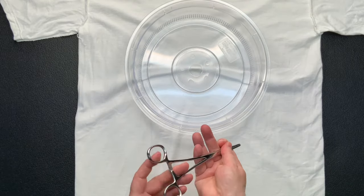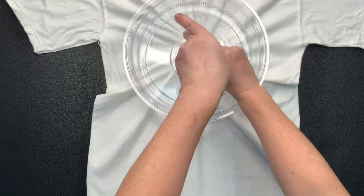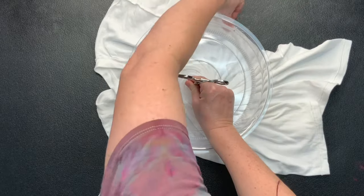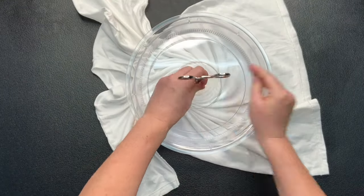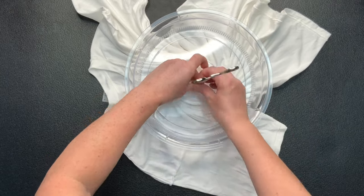I have my shirt turned inside out mostly out of habit. I've smoothed out as many wrinkles as I can, then I decide where I want the center of my spiral to be. I'm going to make this shirt a center spiral, and using my microwave splatter guard and a hemostat I'm going to create the spiral.